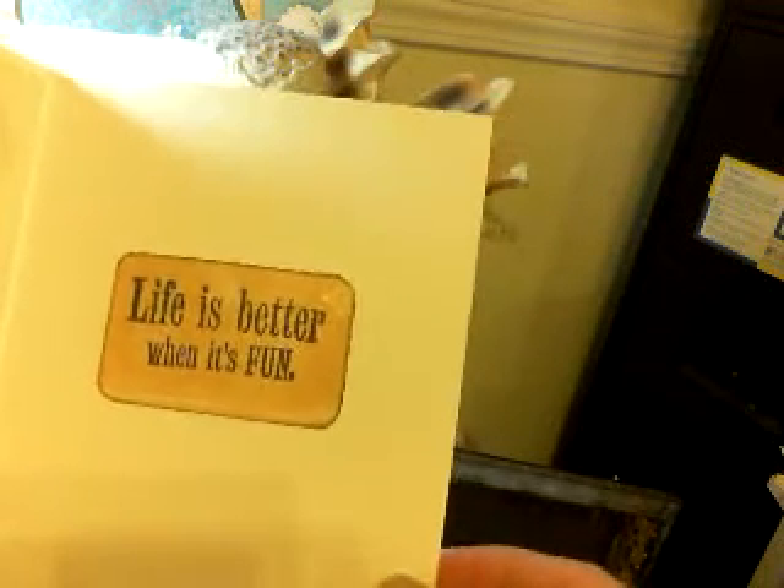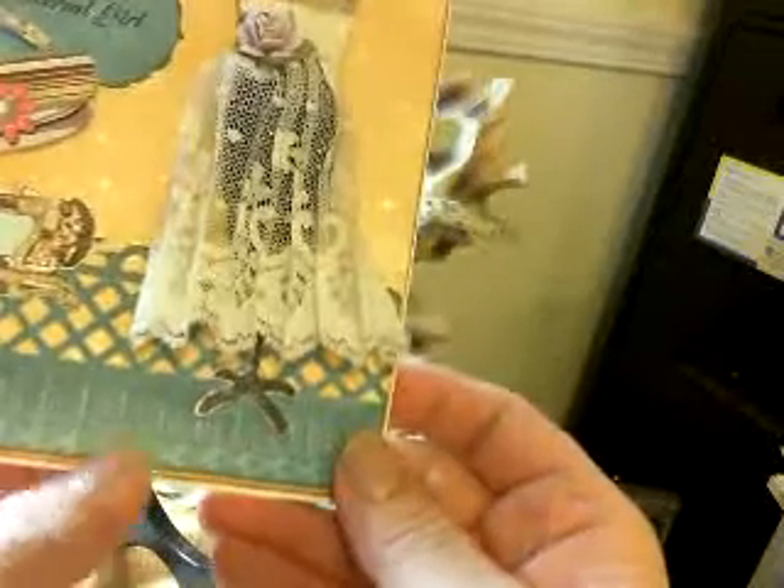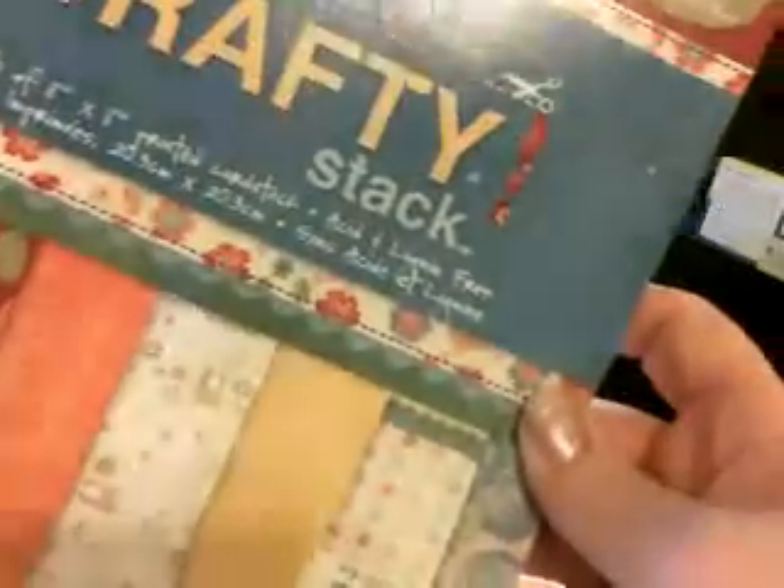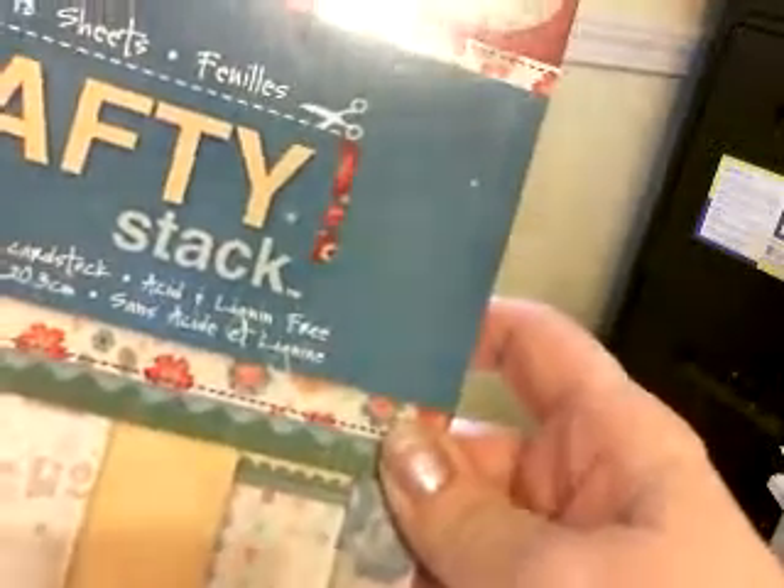It says 'Material Girl' and I made this as a birthday card. Inside it says 'Life is better when it's fun,' and I think dressing up, having beautiful material, creating, and having jewels is fun. The paper down here has little scissors and a measuring tape. I've had this paper set for so long and I'm finally using it — it's called the Crafty Stack and it has all kinds of cute paper with sewing machines, scissors, you name it.